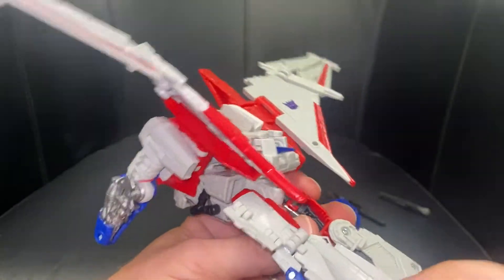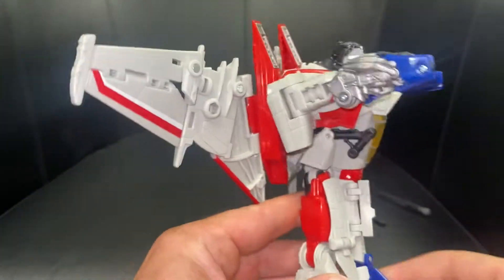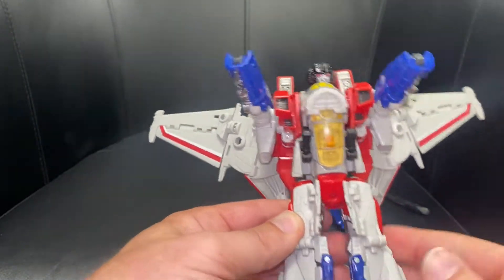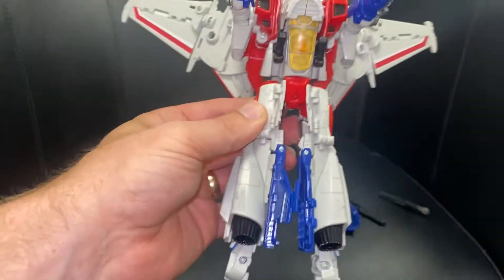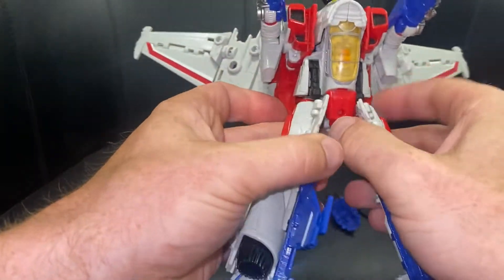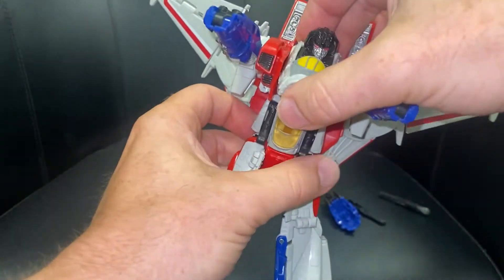Do the same on this side — fold it all the way over, and once you turn them to face each other you can see that lines up quite easily. Move to the mid section, fold these bits, click them in, and fold this red part down if it was up.